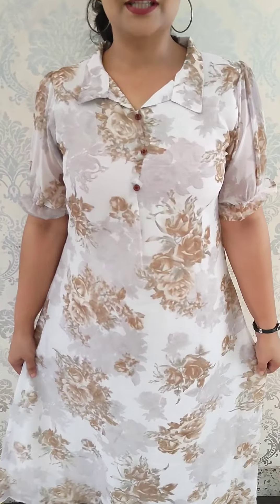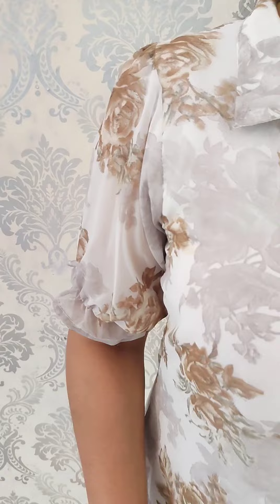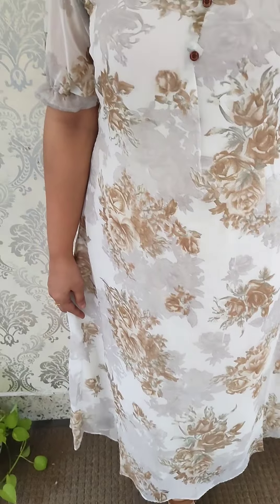The shirt collar pattern has a pop sleeve and half-portion sleeves. It has sleeves without lining and attached button work. The color combination is an off-white base with ash and brown. It has lining without a side slit and a 45-46 inch length.